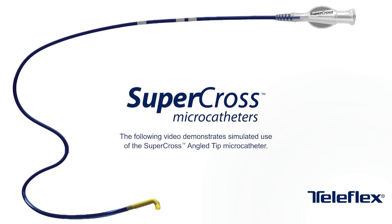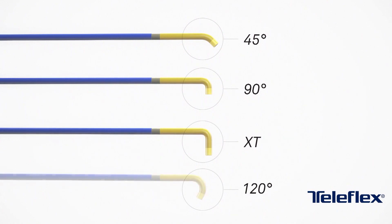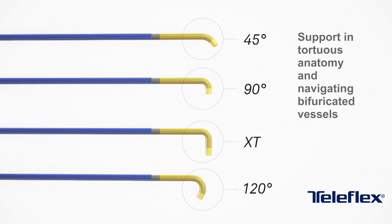The 014 Supercross Angle Tip Microcatheters are available in 45, 90, 90 XT, and 120 degree preformed angle tip configurations to provide support in tortuous anatomy and navigating bifurcated vessels.